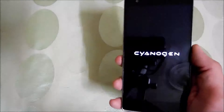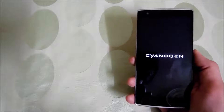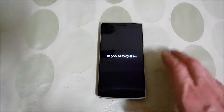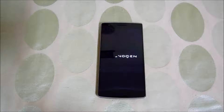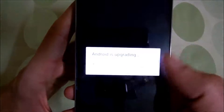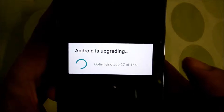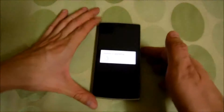Here we go — you can see the Cyanogen Mod 12 new animation. Since this is the first boot after installation, it will take some time to turn on, so please be patient. It now says 'Android is upgrading — optimizing apps', so let's wait a while.